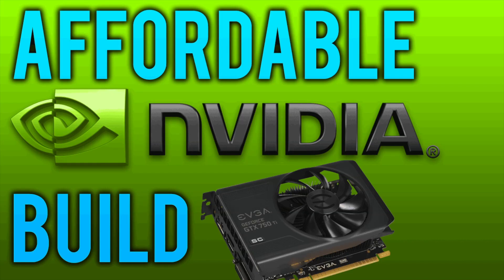What is up guys, it is Tony here and today we are doing another affordable gaming computer build. Last week we did the AMD build and this week we are doing the Nvidia one for all those Nvidia fans out there. Because I am one of them and I know some of you guys have software or you have an Nvidia Shield and you need something that will work with all of that stuff. So basically this build is the same exact build except with an Nvidia setup.